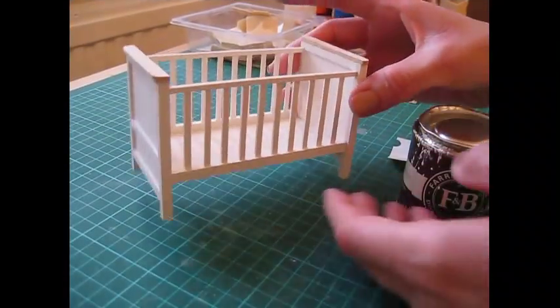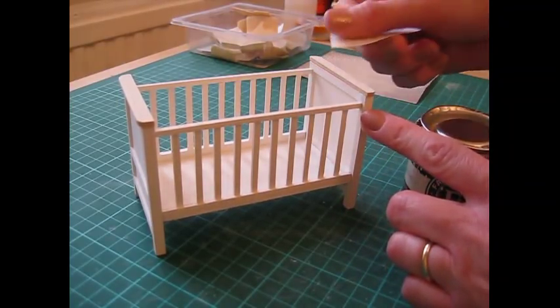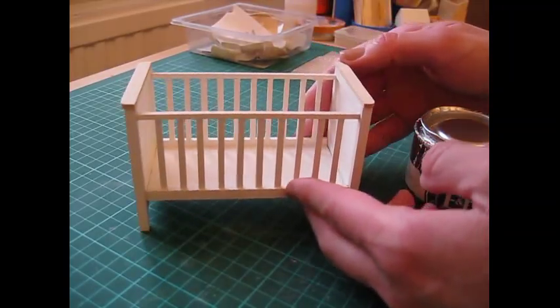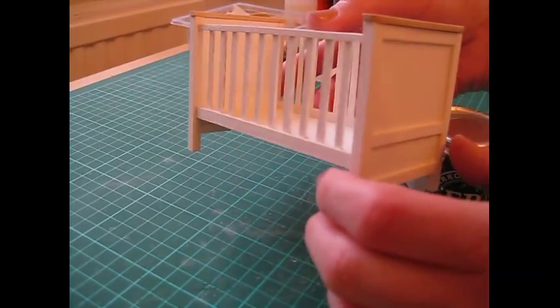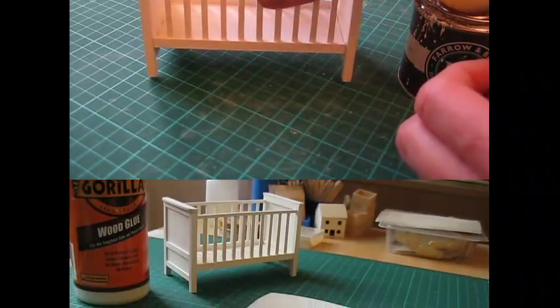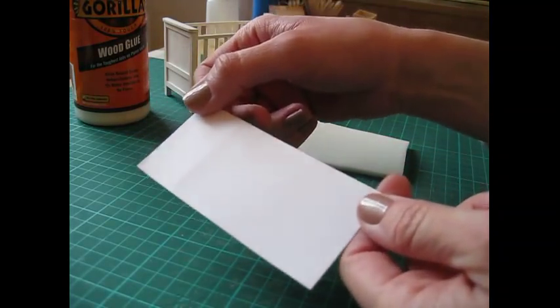Once the glue has dried, remove the masking tape and use your fine-grade sandpaper to smooth the tops. Then you can paint those. I've noticed a lot of places I've missed — like all along the insides of those rungs — so I'm going to give the whole thing a second coat of paint.